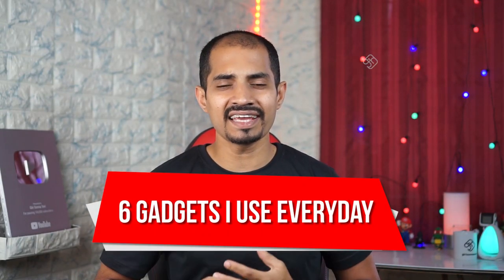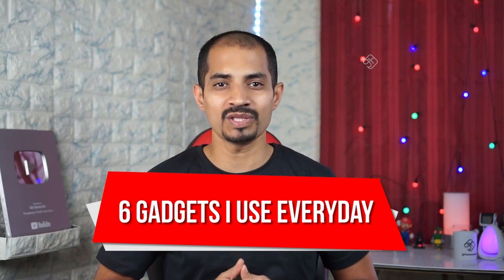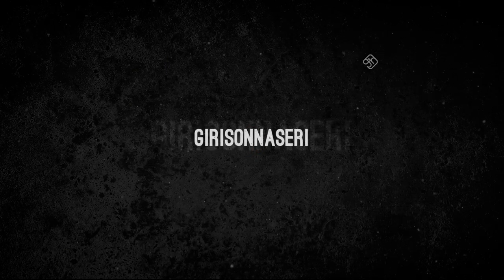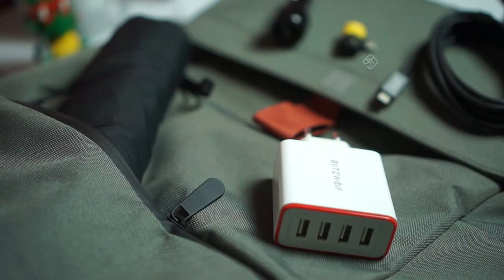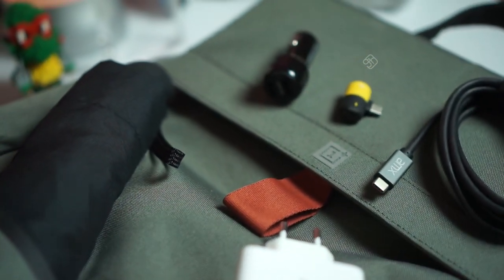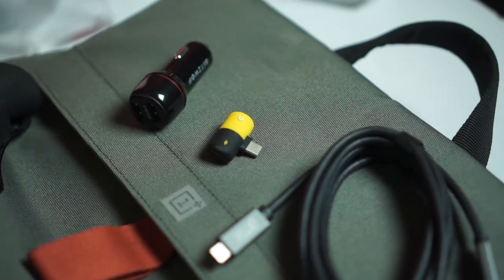In this video, we will see 6 interesting different gadgets. All gadgets are in an affordable price range. We are using all products that are interesting and that we use as daily products.